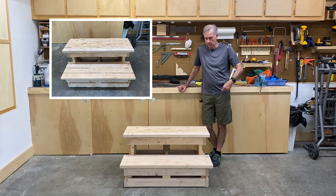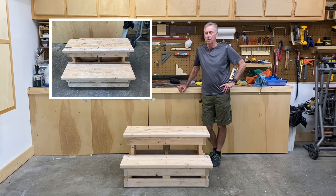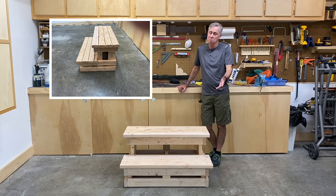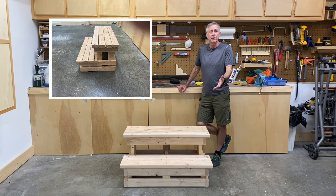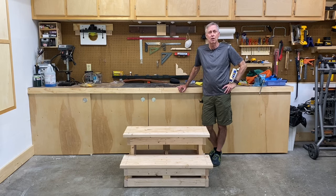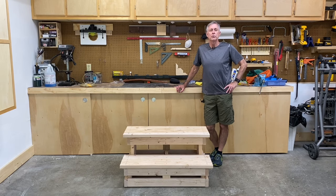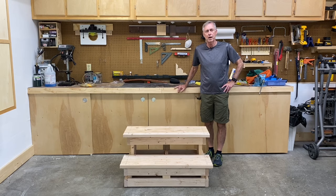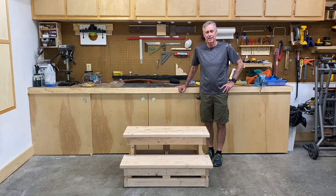Our stairs are complete. It wasn't a very difficult project — sometimes you just have to think things through as you go along. As you saw, at one point I made a mistake: didn't make the step wide enough. Back up, fix it, and go on. That's what woodworking is all about. Hope you enjoyed this video and I hope it was helpful to you. If so, give me that thumbs up, don't forget to subscribe. Thanks for watching — I'll see you next time.